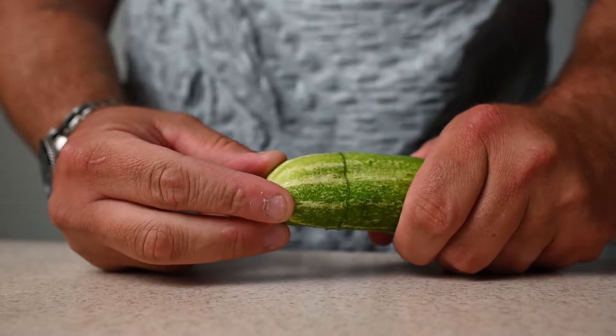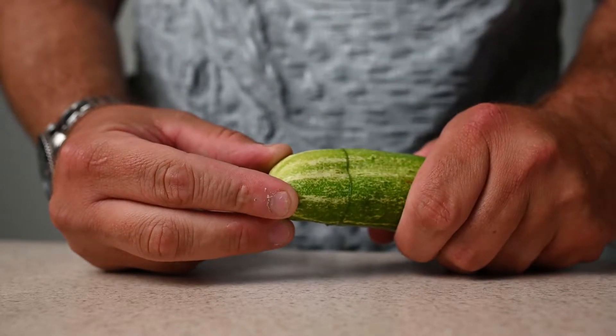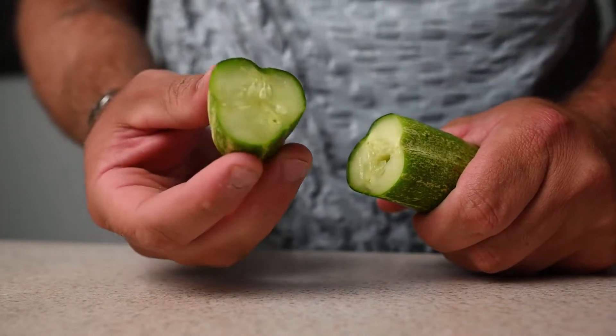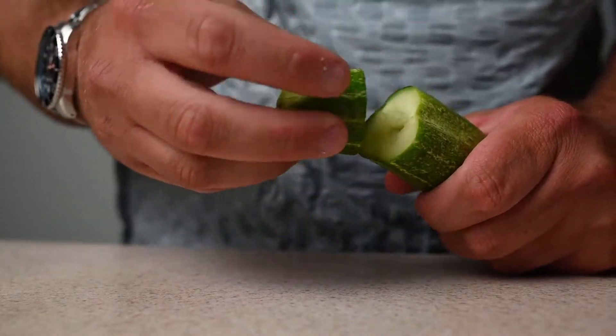Most ripe cucumbers are really bitter. What you want to do is cut a slice off and massage the membranes — that way you can leak the bitter juices. See that milky substance leaking out? Inside of here are the membranes, so you want to rub them together like this.